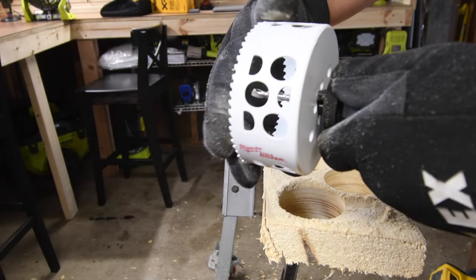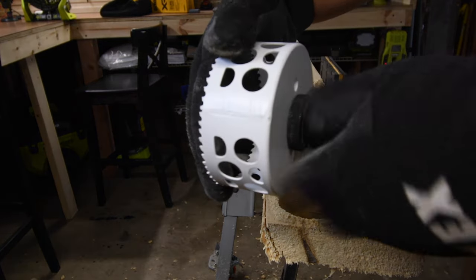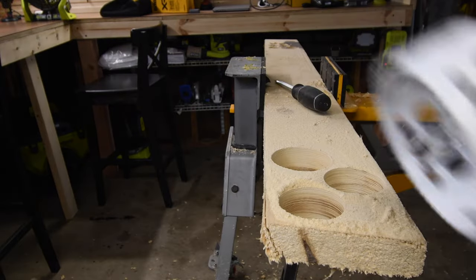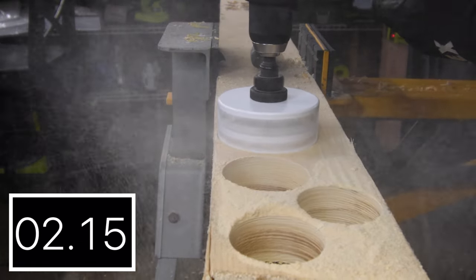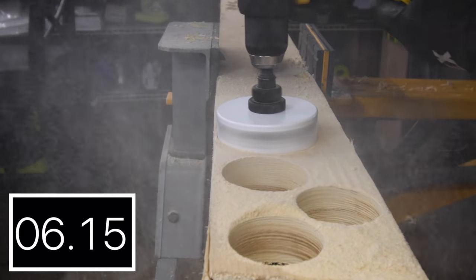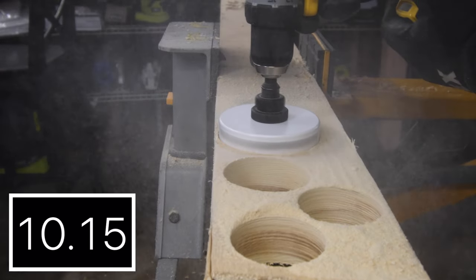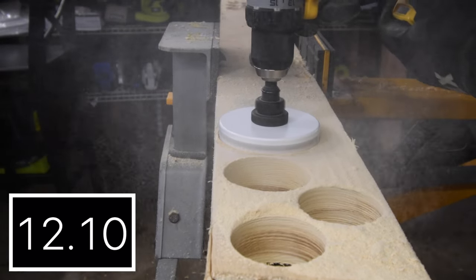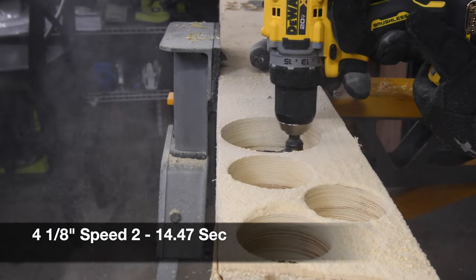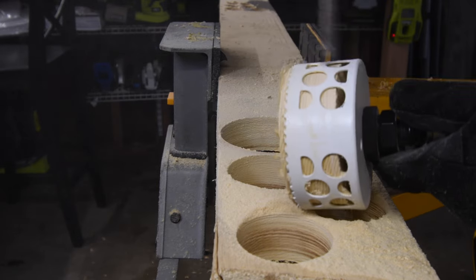Now let's do the four and one-eighth inch hole. That's all you have to do to completely lock in that saw — great engineering on Milwaukee's part with these hole dozers. This drill is able to do a four and one-eighth inch hole. Didn't stop, didn't stutter, didn't do anything — it just kept on going. 14.47 seconds. Not too shabby at all. Good job, DeWalt.